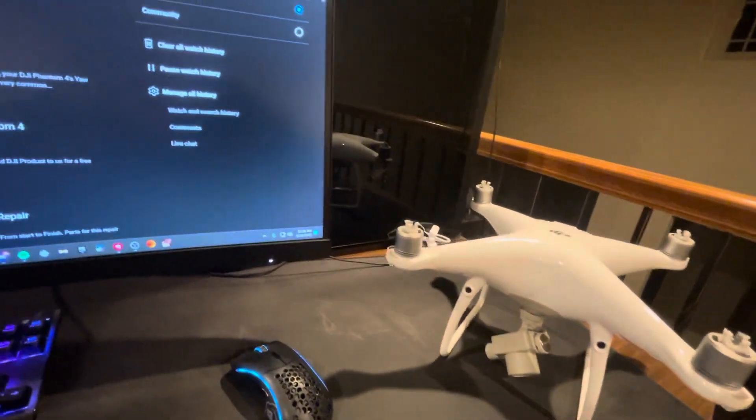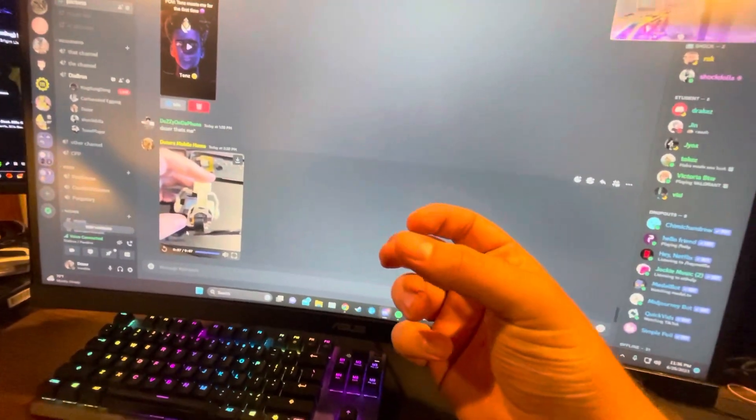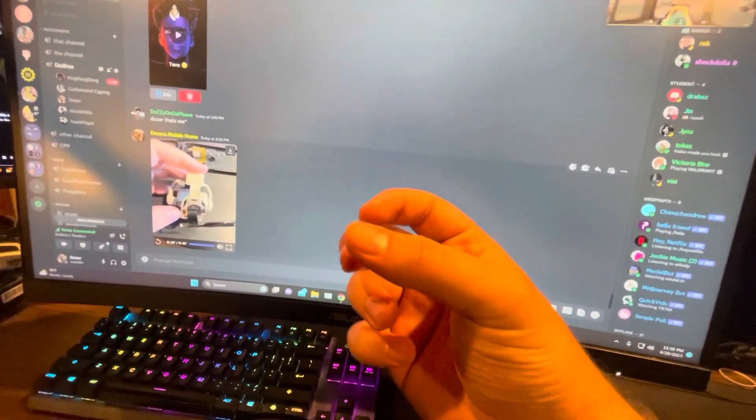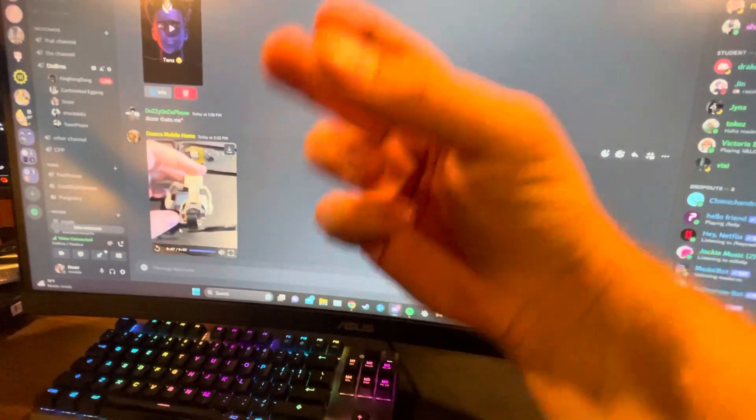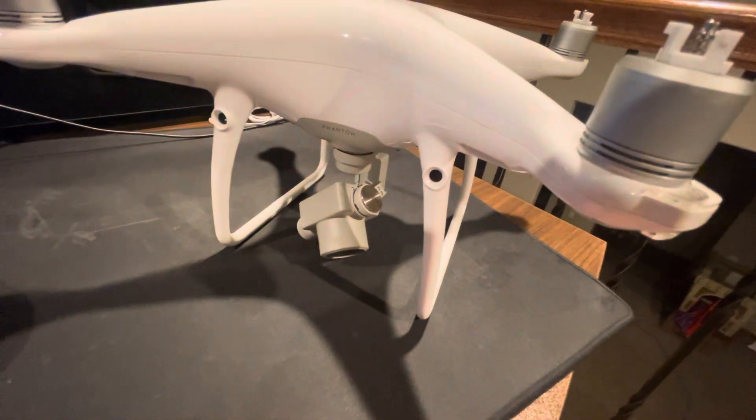And also what I did was — this kind of thing right here — when it was not aligned, what I actually used to move it back in place was the ribbon. I don't show it in the video, but that ribbon right there, the part that goes down, it bends, and that is what's snapping it back to center. So when I move this right now and it goes back to center, that's the ribbon.